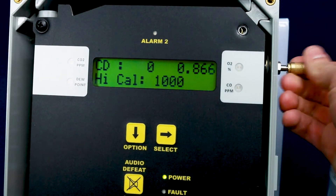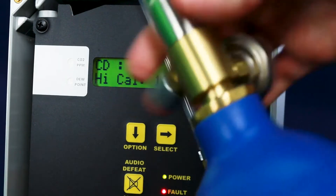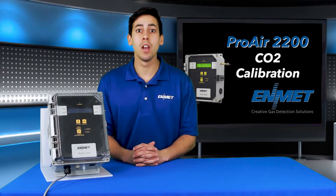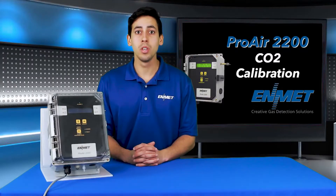Now, for the high-cal, you will need to attach the 1,000 ppm carbon dioxide calibration gas cylinder to the regulator and connect the regulator to the instrument inlet, and open the valve on the regulator. You will see the signal on the upper right-hand corner of the display increase or decrease depending on your specific sensor type, with the present value on the upper left-hand side of the display. Once the signal stabilizes after about two minutes, you will accept the calibration by pressing select.